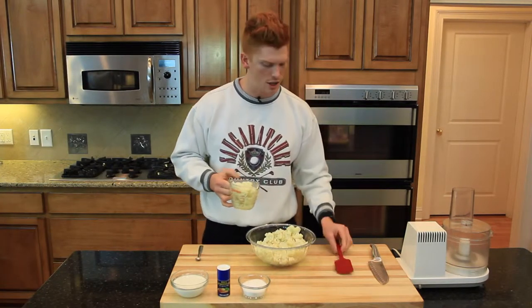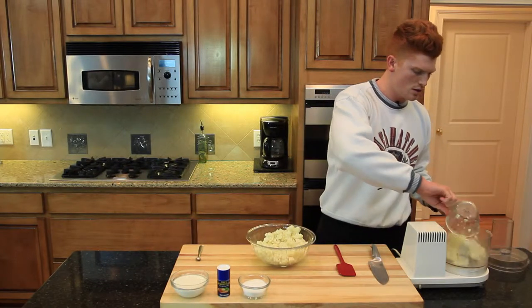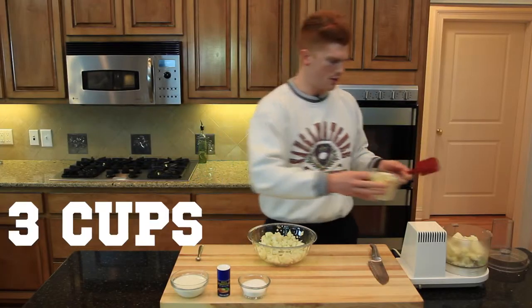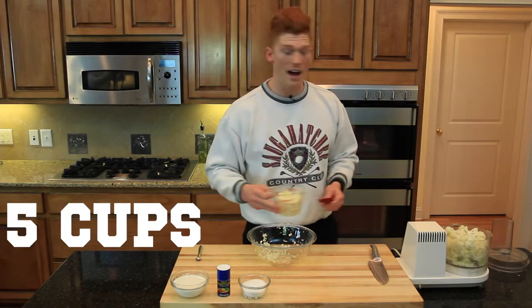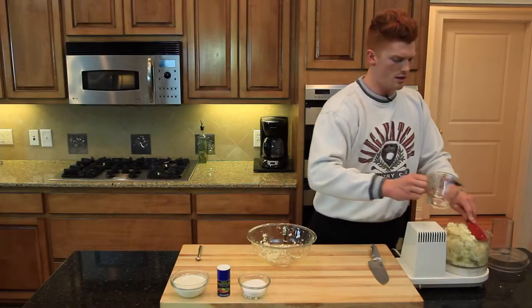Now we're going to measure out in cups into the food processor: one cup, two cups, three cups, four cups — so we got five cups of cauliflower out of one head.